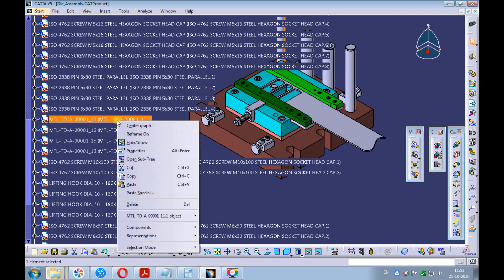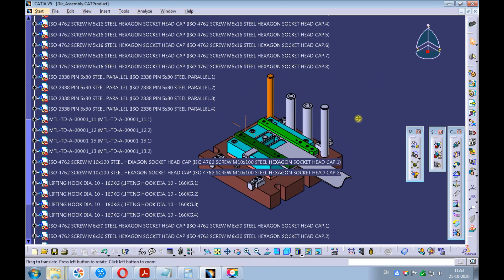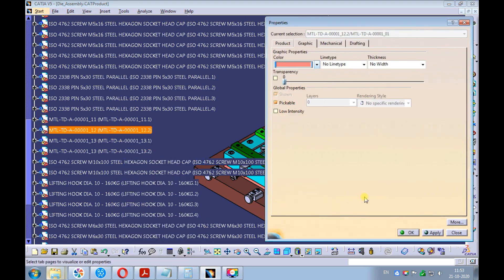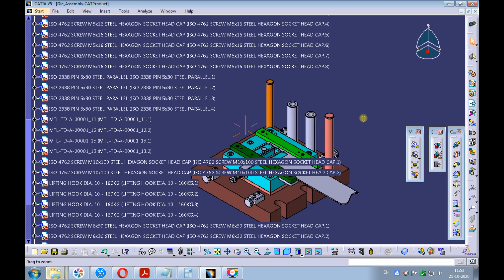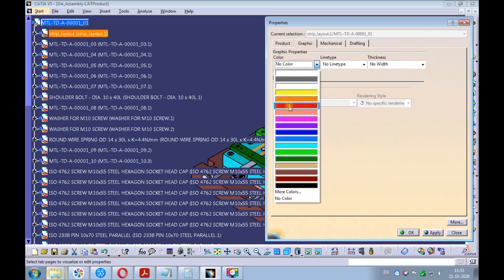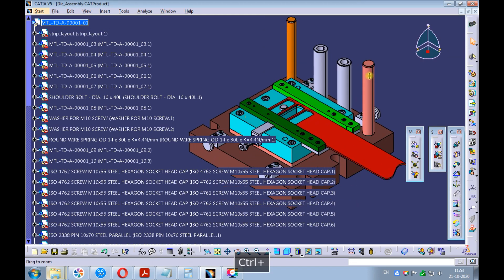Right-click on the guide pillar and pick properties. On the graphic tab, pick the color you want to apply to the guide pillar. Right-click on the second guide pillar and pick properties. On the graphic tab, pick the color you want to apply to the second guide pillar. Right-click on the strip layout and pick properties. On the graphic tab, pick the red color and apply it. It's a general practice to apply red color for the strip layout.